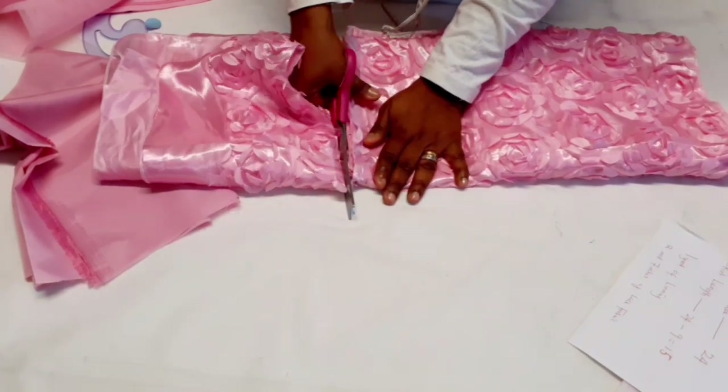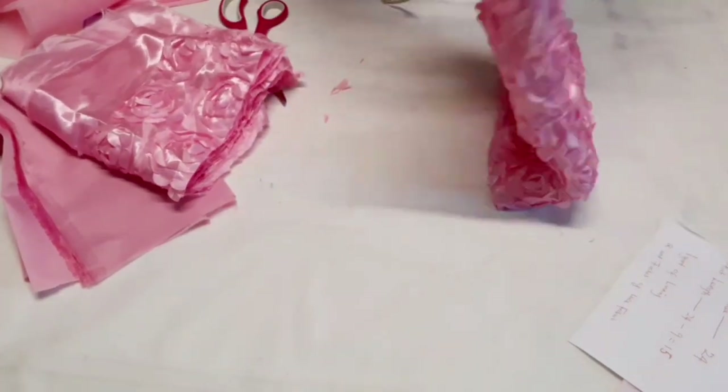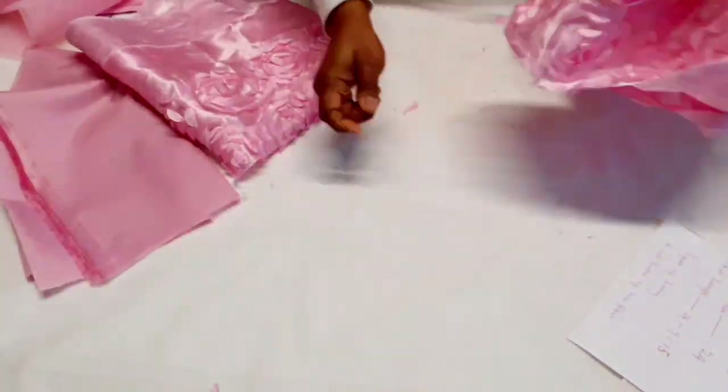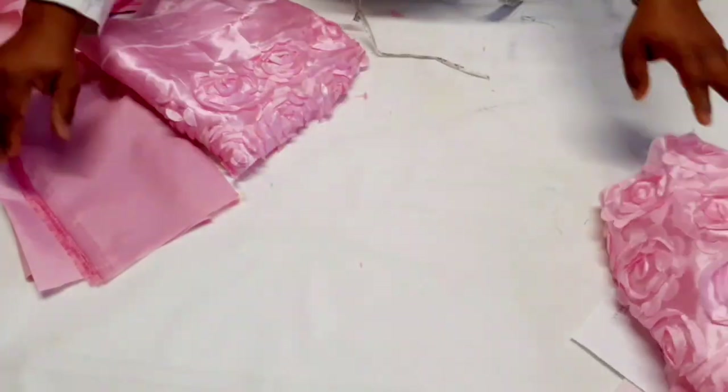It's going to be gathered at the bottom — I'll just gather it up. That's what I'll be doing for the bottom skirt. This is the lining.